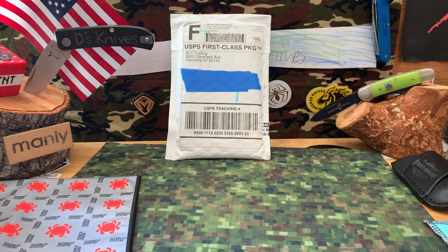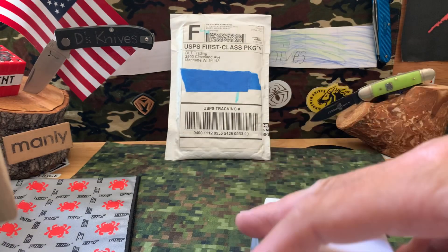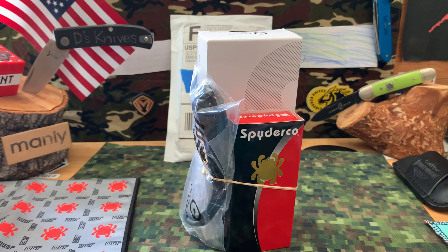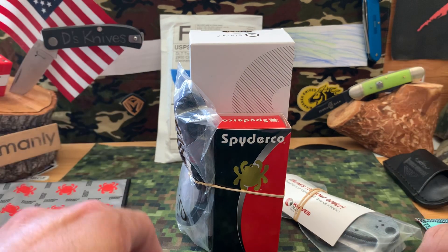Let me get some of this packing out of here. Let's see what's in there, let's change the theme up a little bit. We've got a Spyderco. Forgot, we've got a couple things in here - check that out. The rest is popcorn. Thank you guys for tuning in, let's get this thing going.